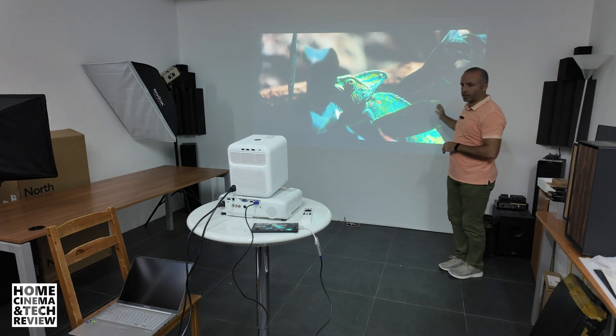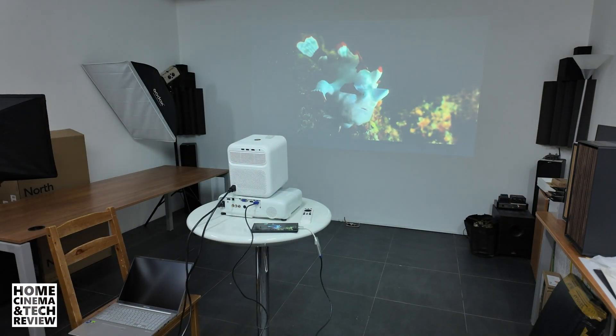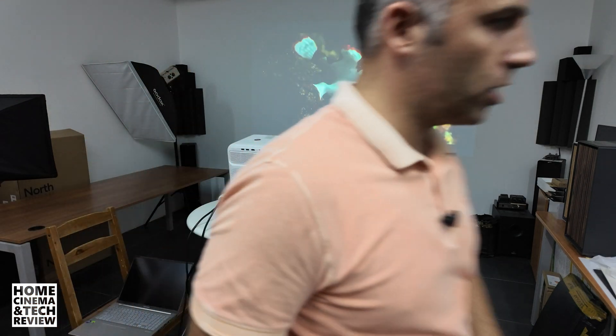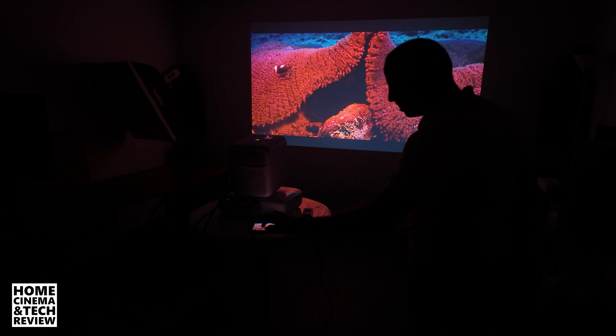Right now Epson is projecting the image at the normal power output settings. This is as large as it gets. I'm going to close the screen so you get a better idea.